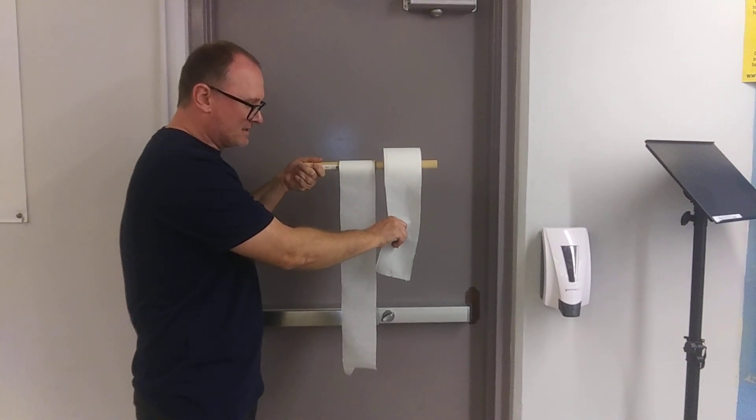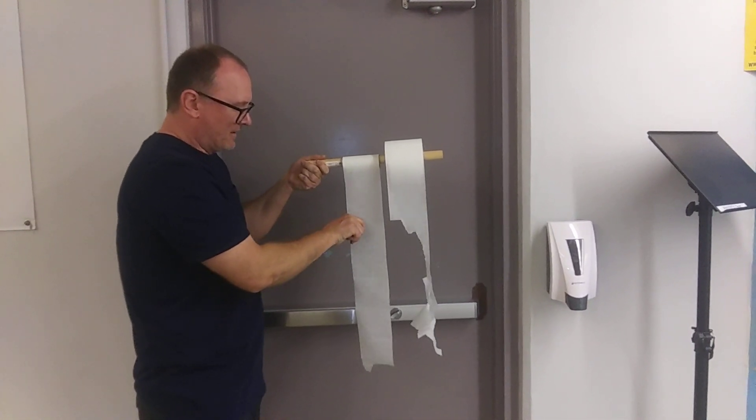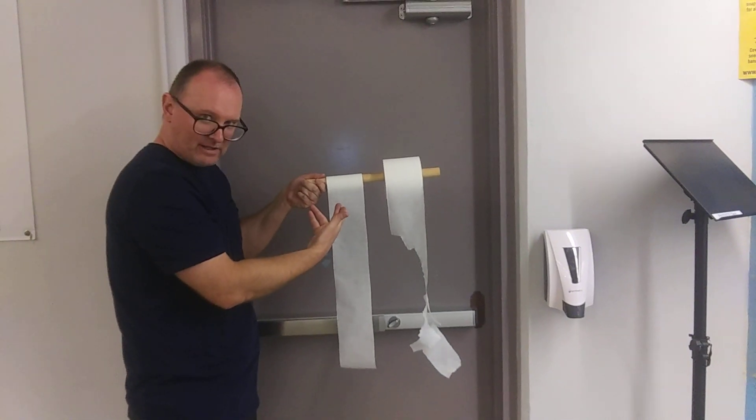I'll try and give exactly the same — we can see this one starts to rip here. And if I try to give the same here, we can see that more of this one is unraveling, and that's the point.